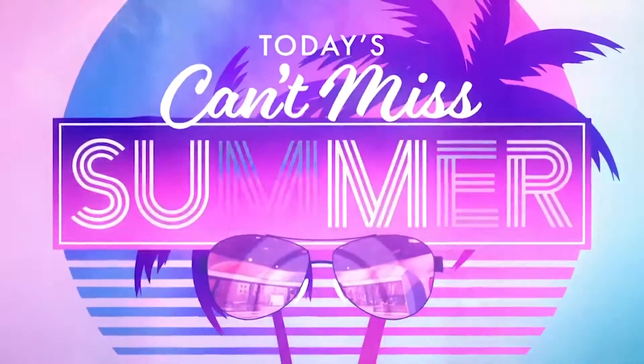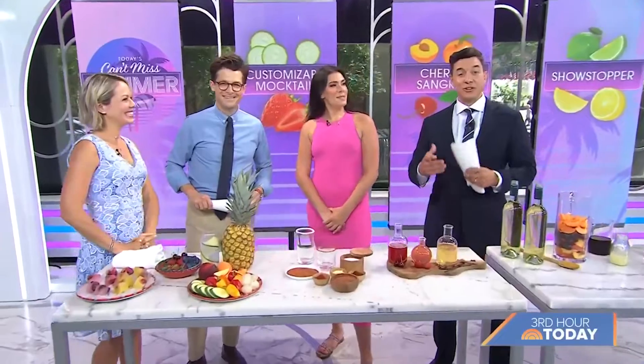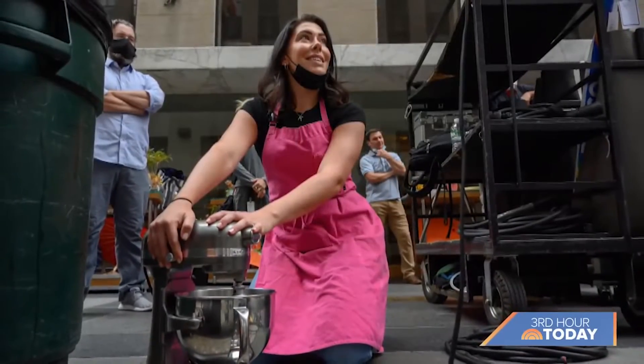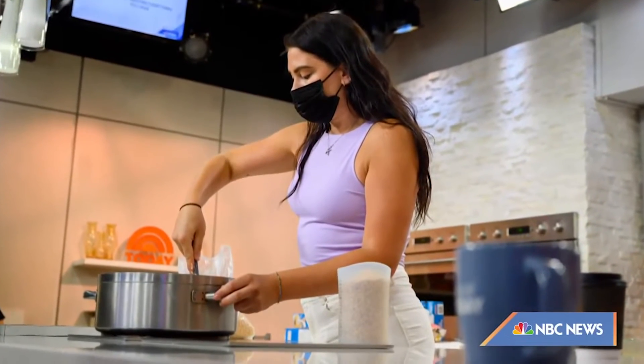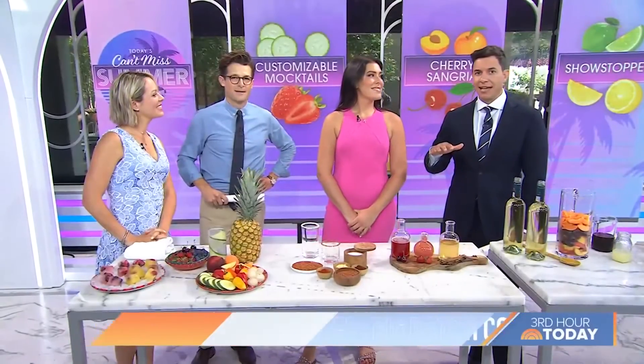We are back with our series Can't Miss Summer, and we are beating the heat with refreshing drinks. Here to help us is a member of our own Today Show family. Katie Stilo is our culinary producer — she works behind the scenes prepping all of the food segments you see on air and gets the talent ready. This morning, she's making batch cocktails for all of our guests at holiday gatherings.